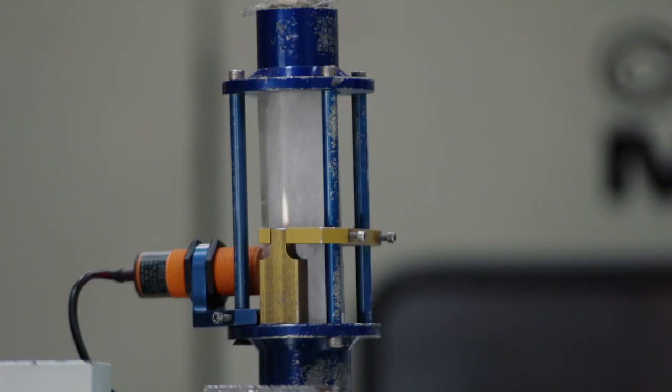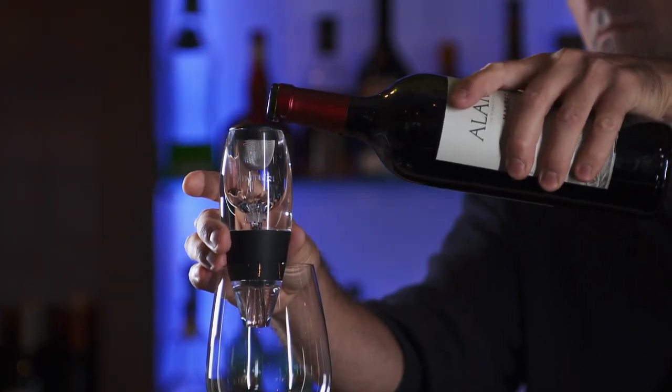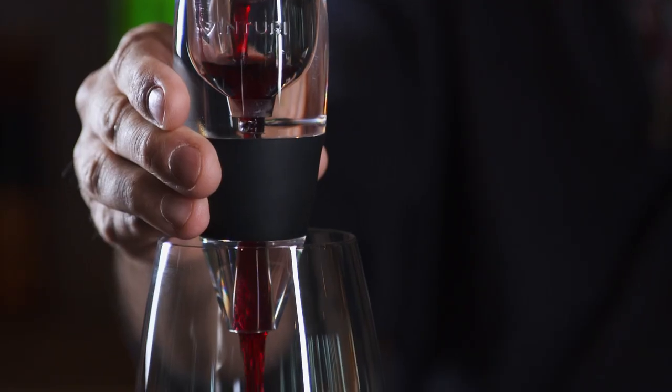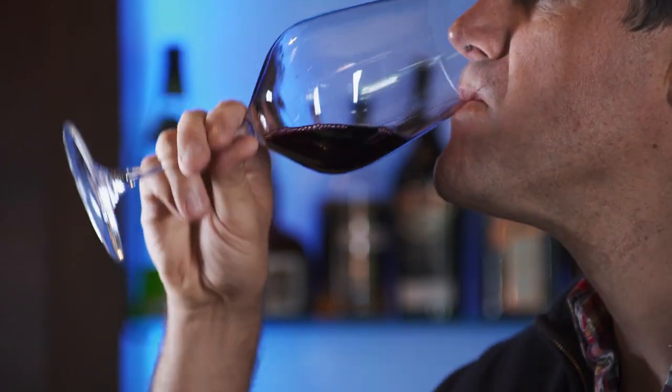Using cutting-edge plastic techniques and an age-old scientific principle, the Venturi makes wine taste delicious and decanting fast and easy. It does touch all the senses — it looks good, it has a unique sound, it makes wine smell better, it makes wine taste better, and the whole thing feels nice.